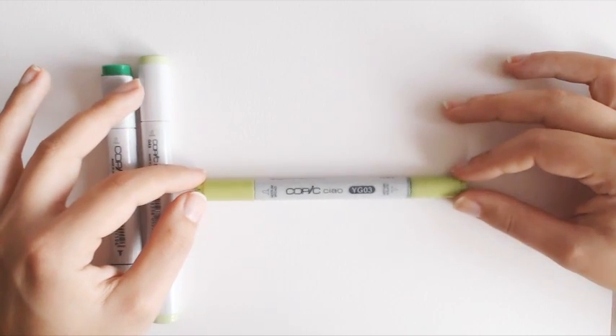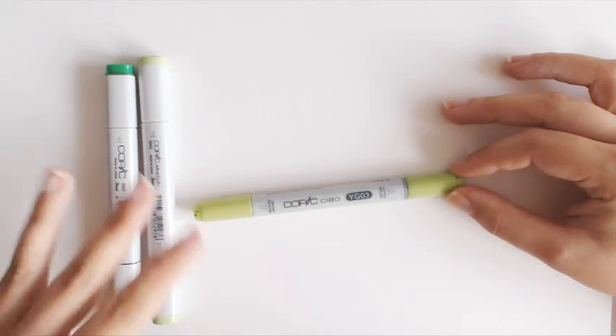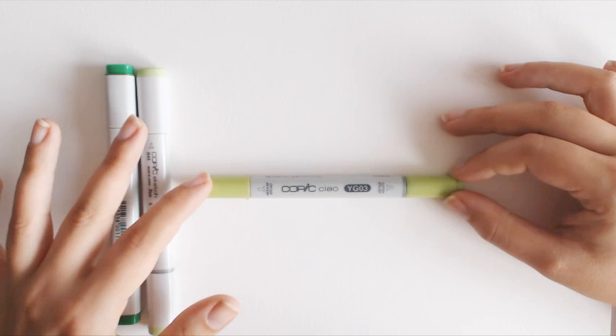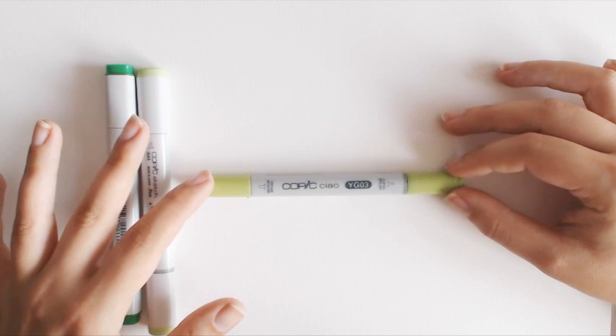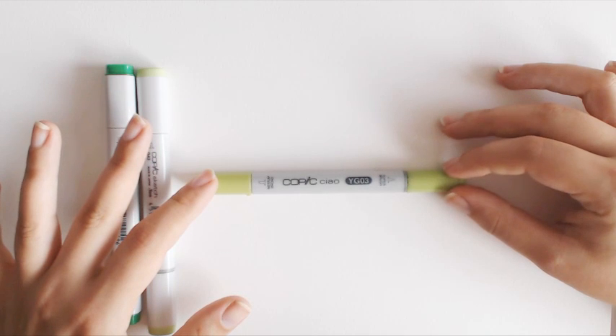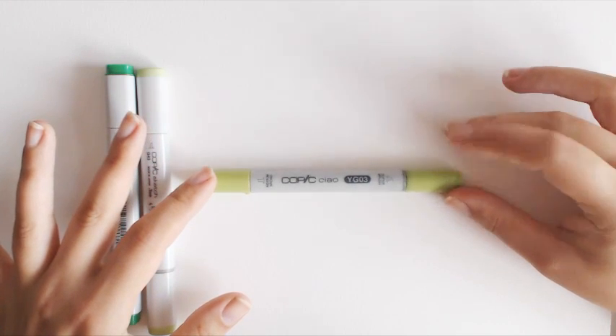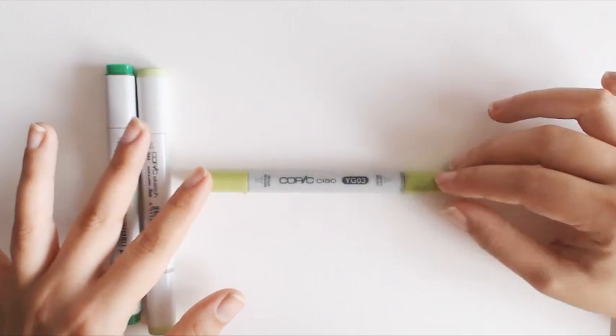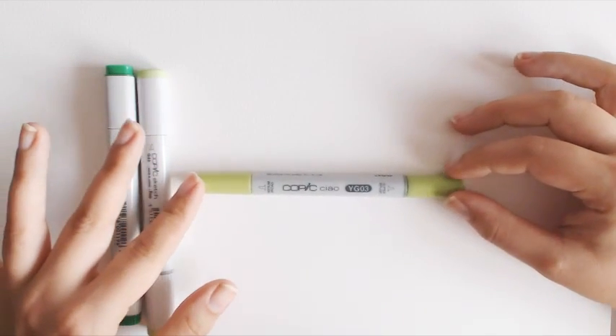To get more shades of green color, for example, you need to blend all three shades together. Be careful because when you blend colors, lighter colored markers tend to get dirty. Their tips, especially the brush tip, can get dirtied up and smudge everything for the next time you want to draw, so be careful.